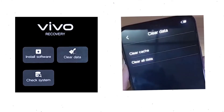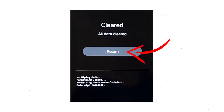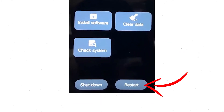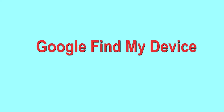Wait for recovery mode to show up. After that, choose clear data and clear all data, then select OK if you want to clear all your data. Then select return and go back to the main menu. After that, select restart and confirm. Follow androidprotips.com to get more Android tips.